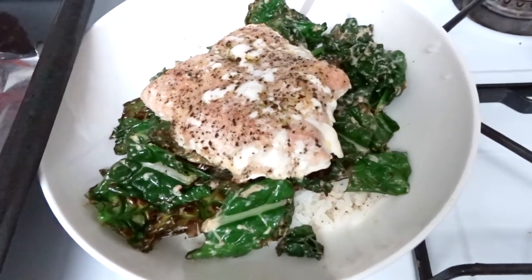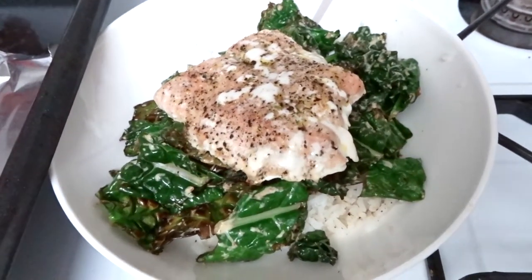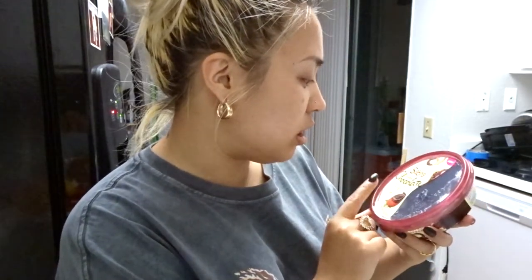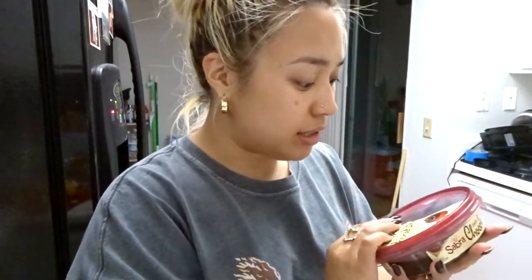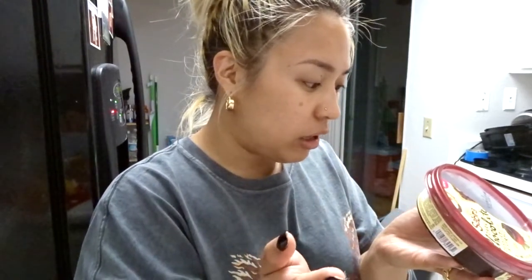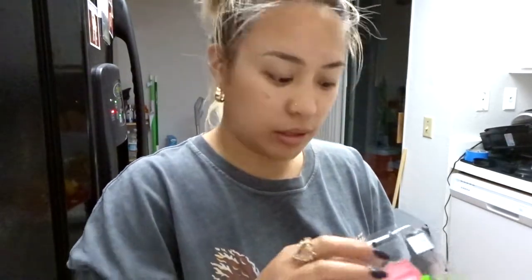There is my salmon bowl: lemon pepper white rice, sautéed kale in Bitchin' Sauce, and baked salmon right on top. For dessert, I have these raspberries from Mother's and I saw this at the grocery store today — the Sabra Dark Chocolate Dessert Dip and Spread. It's a chickpea-based dip, which I thought was really interesting. Supposedly healthier than eating a ton of straight chocolate. I'll rinse off these raspberries and try the dip.